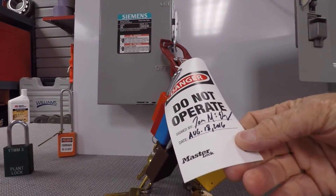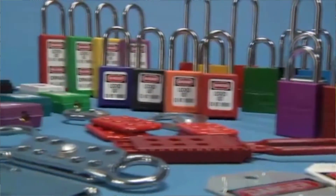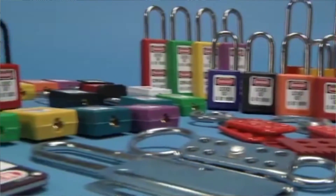Otherwise you wouldn't see things like 'do not operate' and 'locked out, do not remove' right there in front of you. Master Lock and American Lock are one company and when it comes to aluminum safety locks they have thousands of options to help any plant comply with the 1910.147 lockout tagout regulation.